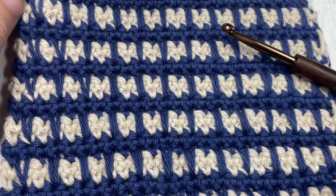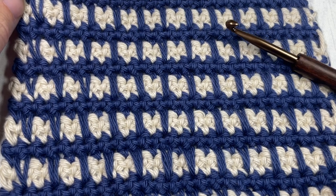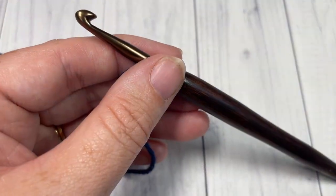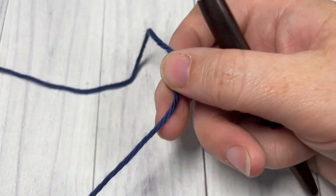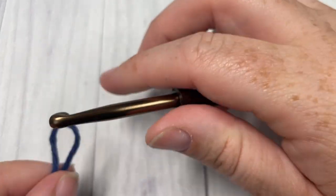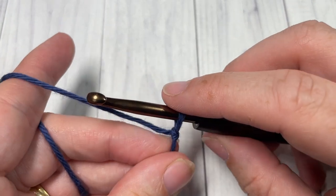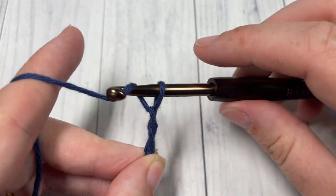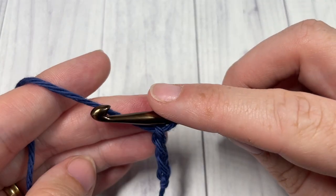This channel is updated weekly with free crochet patterns and stitch tutorials. For our stitch today, we're going to start by taking our Color A and making a slipknot. For the pattern we're going to need an even multiple of stitches — so any multiple of two. Today I'm going to chain 20.